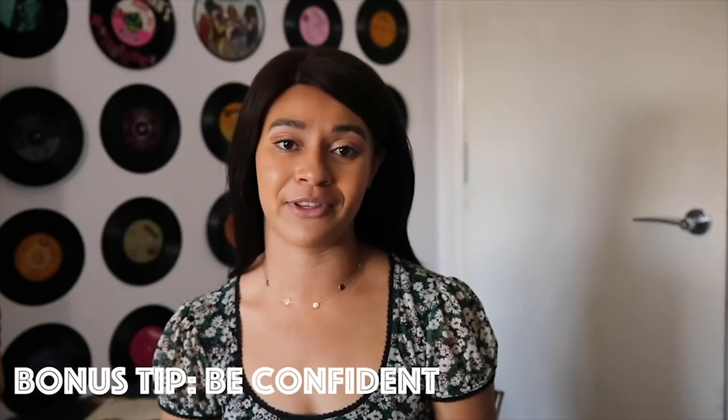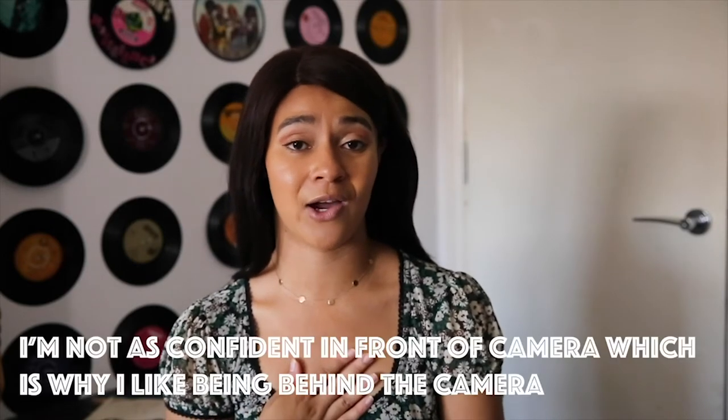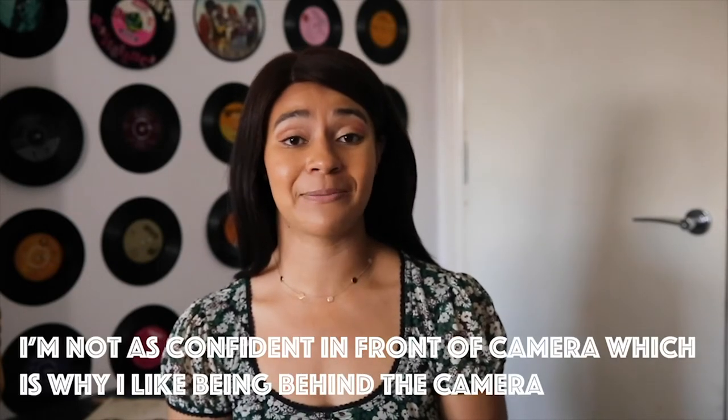And I have a bonus tip for you — tip number six: be confident. I know a lot of us taking photos aren't confident; I can vouch for that, I'm not confident either. But you need to be confident to put yourself out there and make yourself vulnerable. I know some of you don't want to share your work with friends or put it online, but honestly if you don't put it out there you'll never do it. You need to push yourself, because that's what photography is all about — taking risks, taking chances, and being confident.